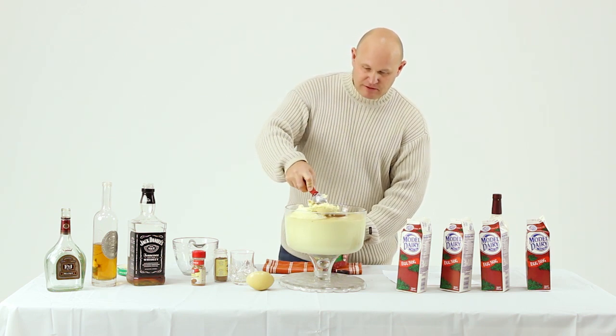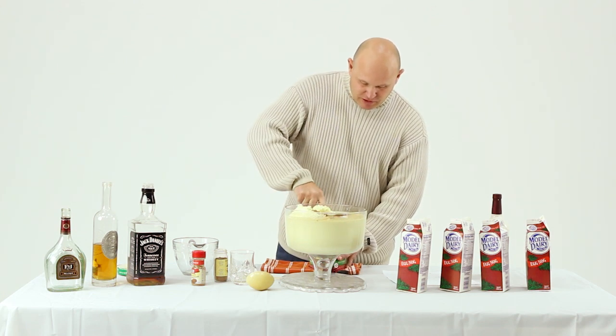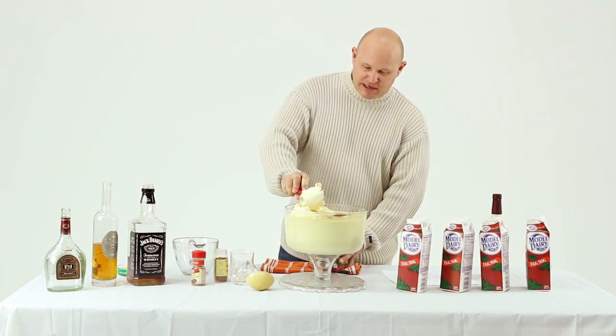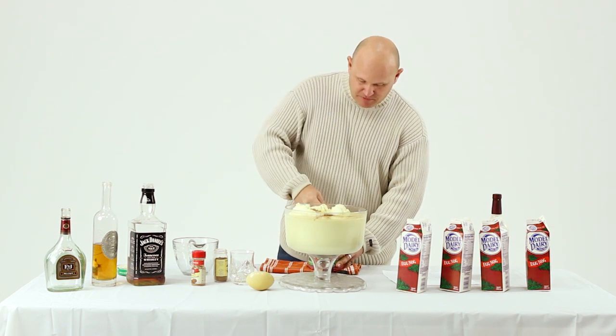Now if you need to you can put some ice cubes in this, but it kind of dilutes it a little bit, so just start with very cold ingredients right before the party. You see how quick and easy it is to make.